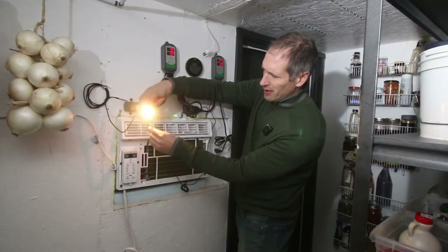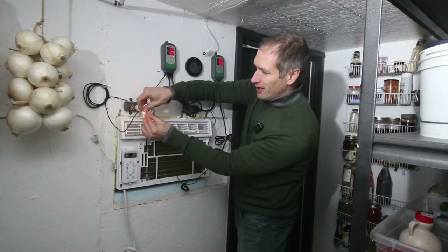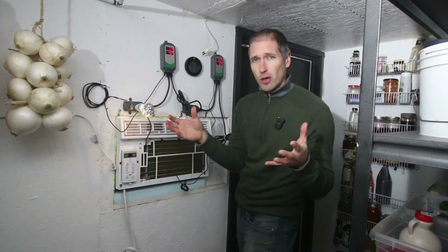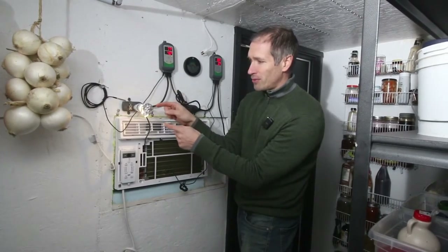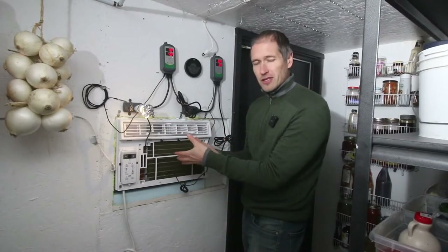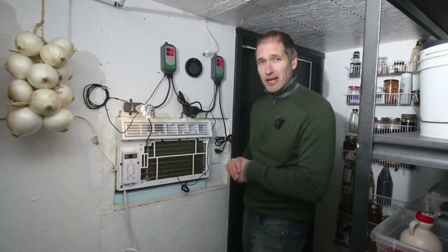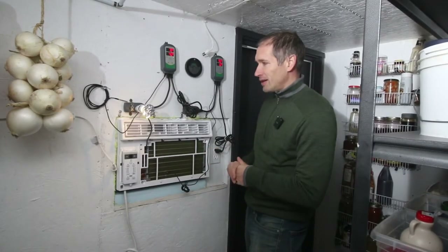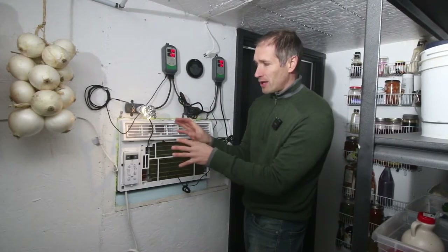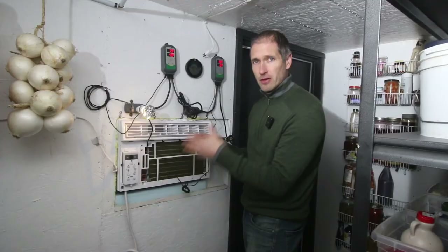We've got a light bulb up here and I'm just going to tuck the sensor in. Our thermostat right now is telling the light bulb to turn on because the room is too warm, and that light bulb will tell the sensor that it's too warm in here also, so the air conditioner will turn on as a result. I've unplugged the air conditioner right now just so it's a little quieter in here. This temperature controller and light bulb can do the entire job of controlling the air conditioner — telling it when to turn on and when to turn off.